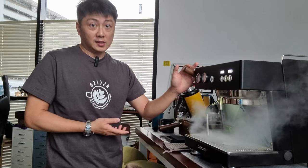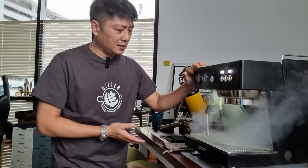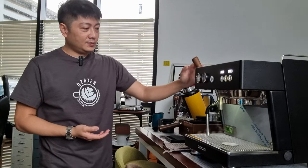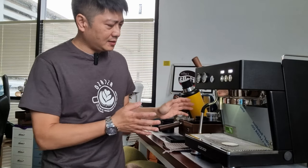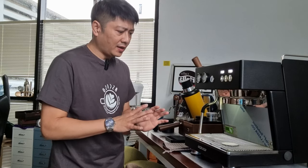This is how powerful the steam wand is — the steam is very consistent and very powerful. When you engage it, it will be at around slightly above the 9 o'clock position. The entire machine is built very nicely; it looks very premium in quality.